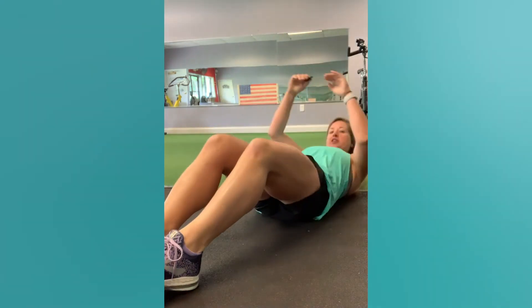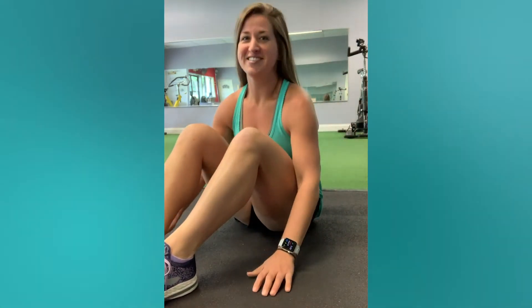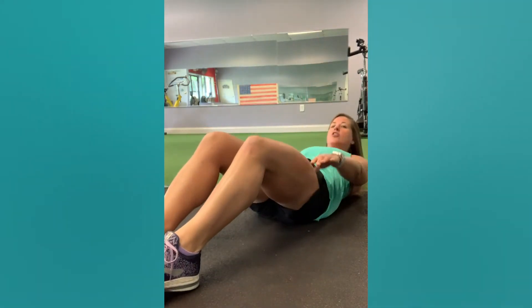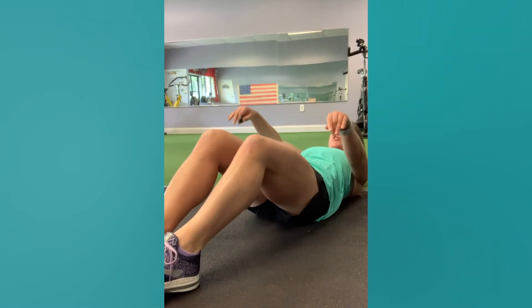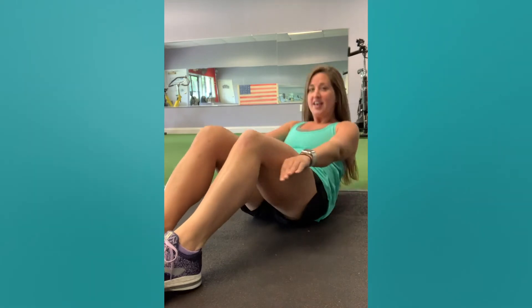A good old sit-up: feet are on the floor, go back and then try to come up as far as you can. Maybe you can't do a full sit-up — you can do just a crunch where you get your shoulders off the ground and move up and down. If a sit-up is hard, you can have someone hold your feet, put them under a couch, or under a sturdy chair while you build that core strength.